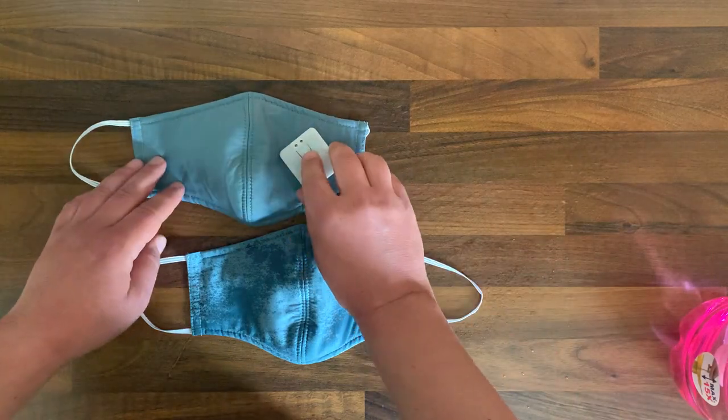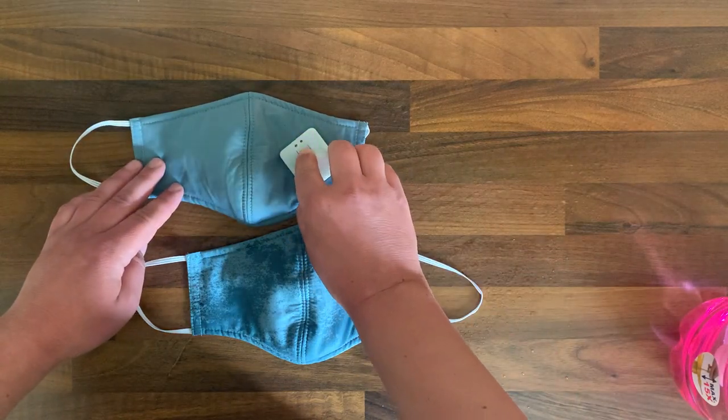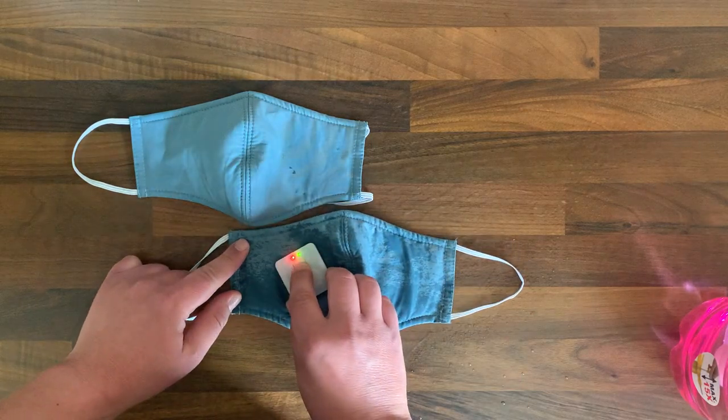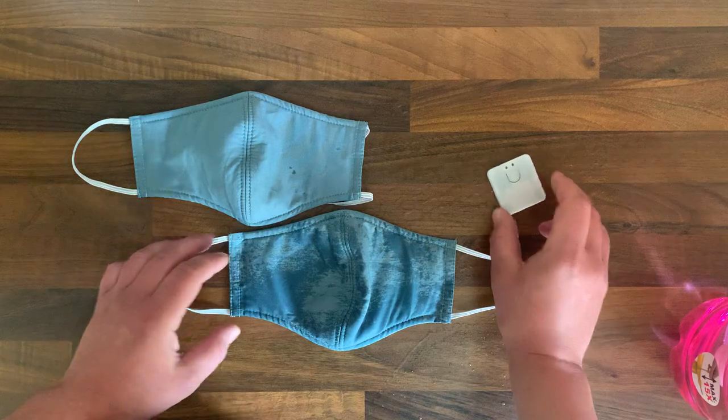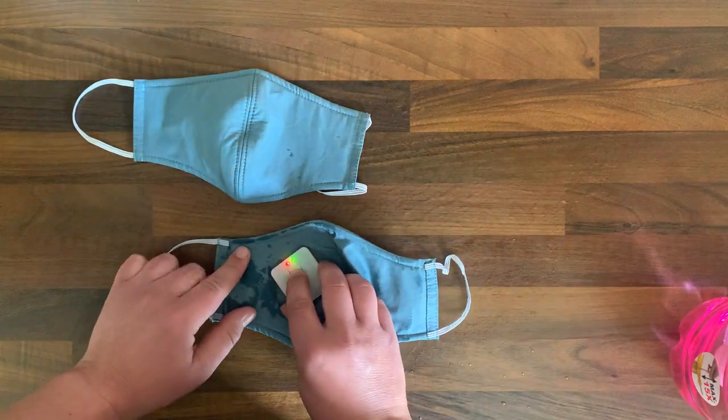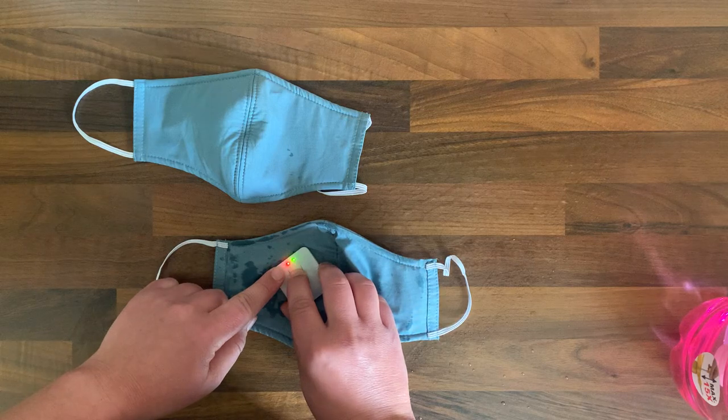When you test a dry mask, the green light goes on. When the mask is wet, it beeps and the red light goes on. When it's just a little bit wet, you get a blinking light and a lower tone.